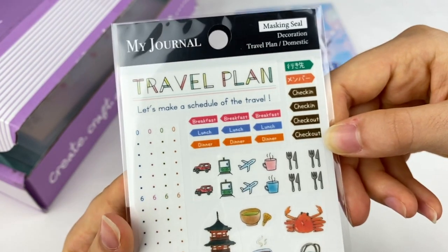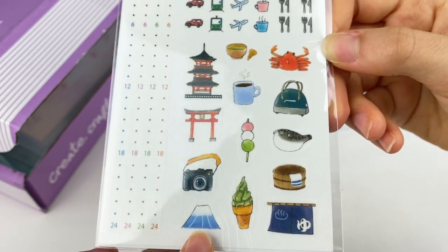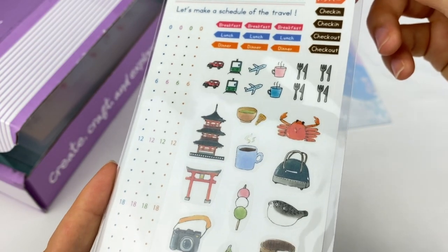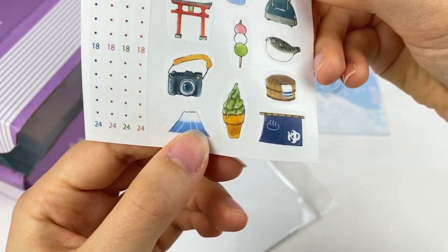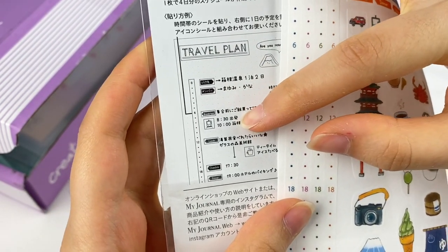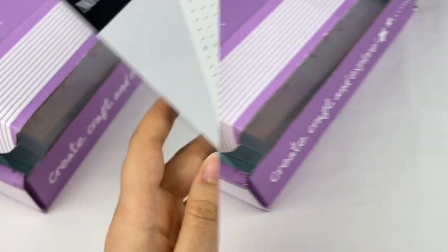There's another sheet of stickers here — also by My Journal, these are Travel Plans stickers, which are really useful for journaling. There's Mount Fuji, some tori gates, matcha ice cream, dango, and even check-in and check-out dates. So if you're using these for a travel planning diary, they'd be really useful. The description says these stickers are perfect for planners to plot out future travel plans, especially ones for a trip to Japan. They're the same washi tape material, and you can put items on your actual travel plan — like your train departure time, arrival time, and what you're doing throughout the day.